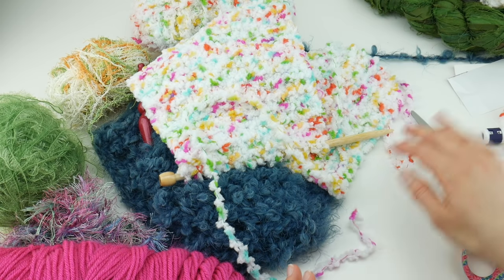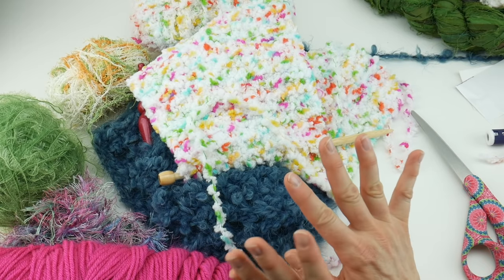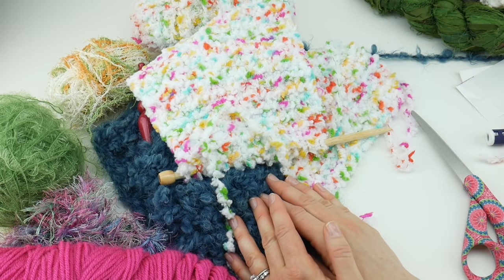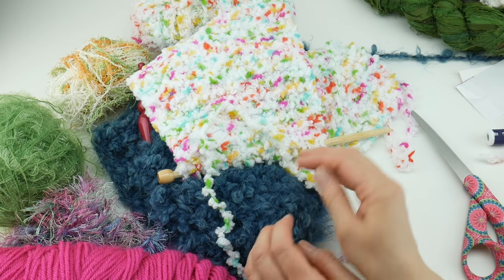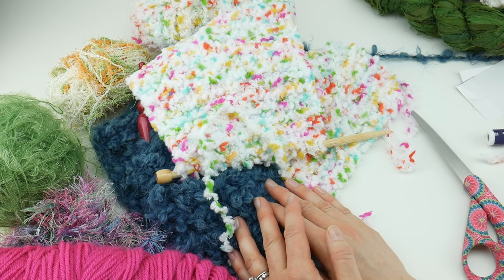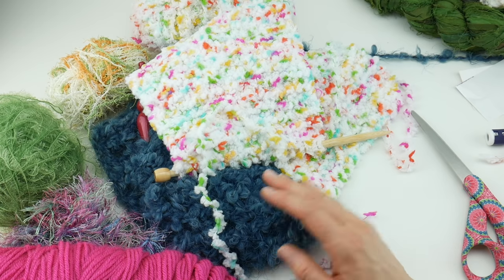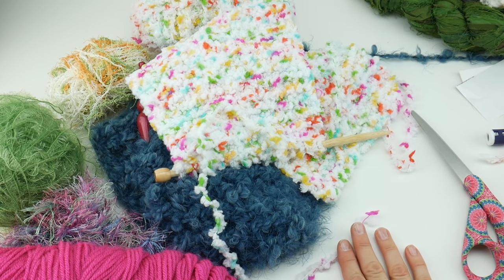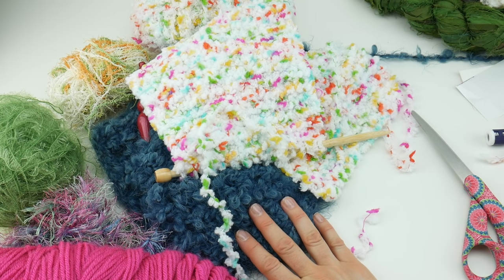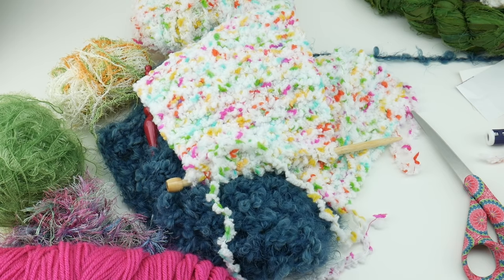Those are my 12 tips for working with novelty yarn! I'm really curious to see what you think about novelty yarn — what are your favorites, do you avoid it altogether, do you enjoy working with it, what projects have you used it on? If you have any tips to add, please share them in the comments below. Thanks so much for watching, and be sure to click the subscribe button to get all the latest Fiber Flux video updates!